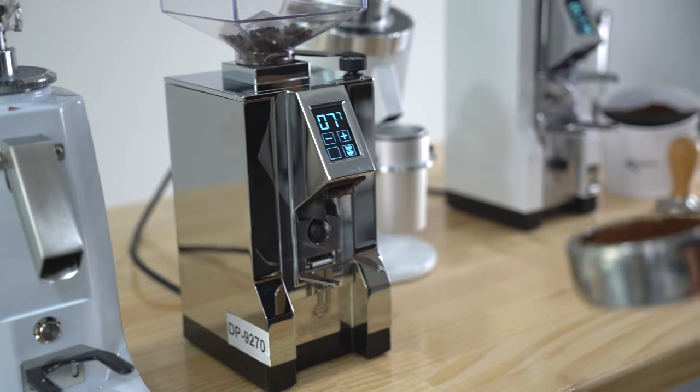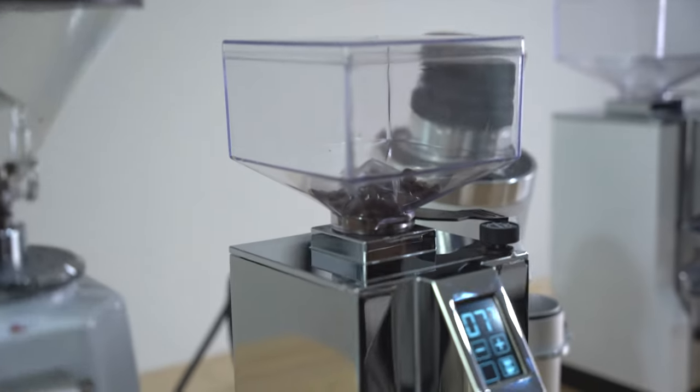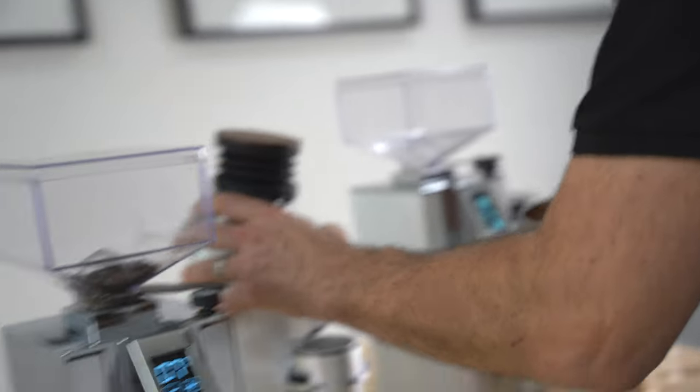The downside of a time-based program is you will fill up the coffee hopper with too many beans, and those beans will lose their freshness.